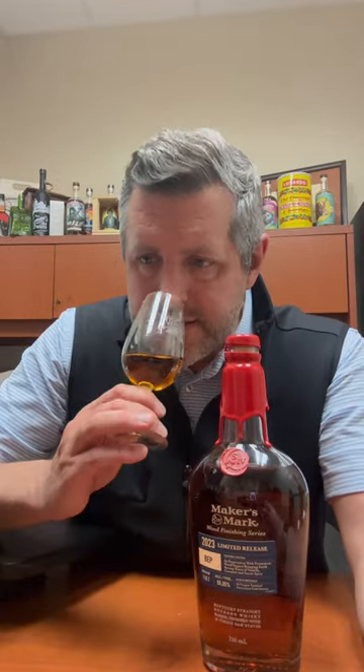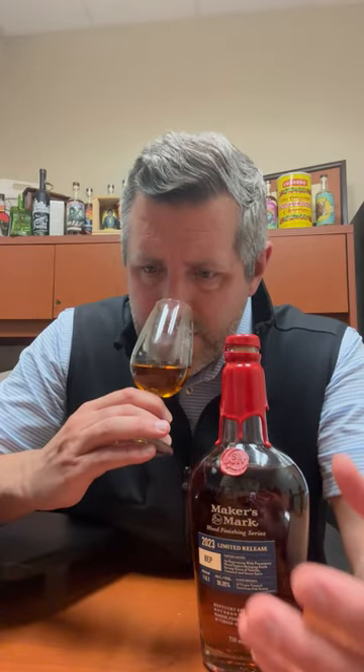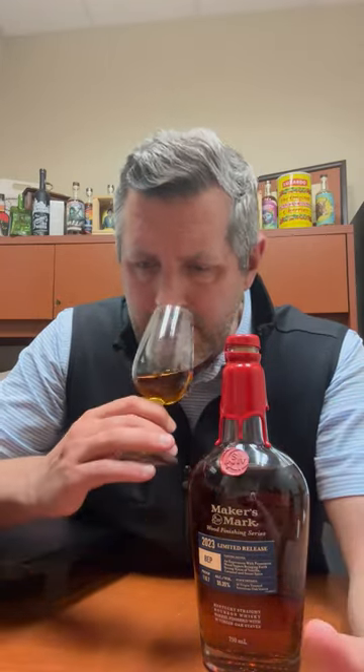What we get with that is a nice mellow fruit — some Rainier cherries coming out here, a little bit of lemon curd, and then kind of a leather couch aroma as well. Really nice on the nose. A little bit of brown sugar too.